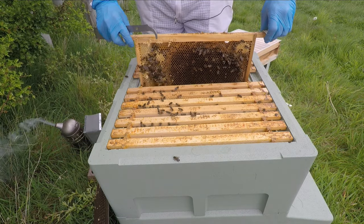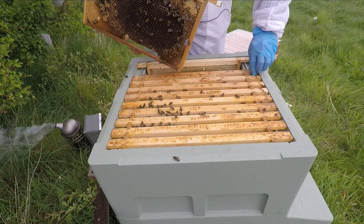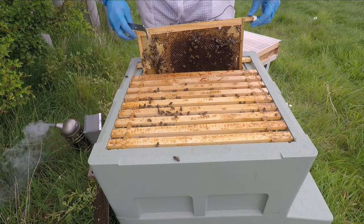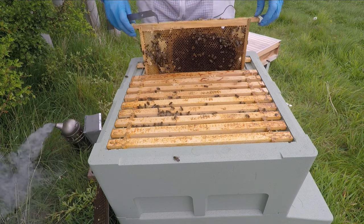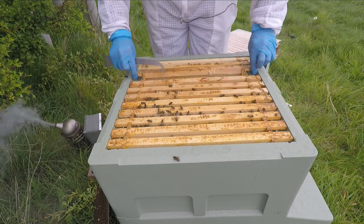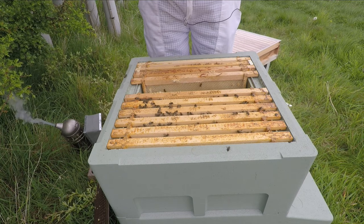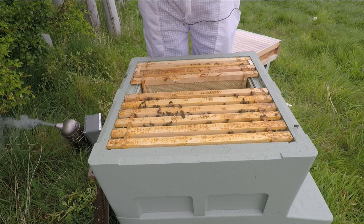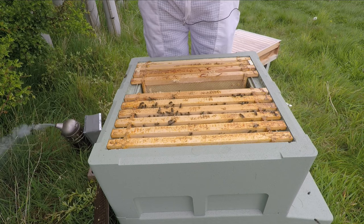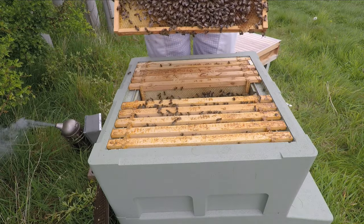No eggs seen yet. I'm just going to move this one down because I don't want this one in here. Once all that larva is hatched I'm going to take this one out. There's nothing in that one apart from a tiny amount of stores, a bit of pollen. Plenty of stores in this one.